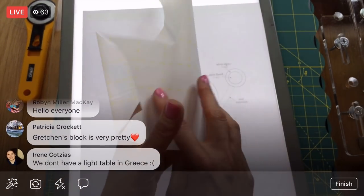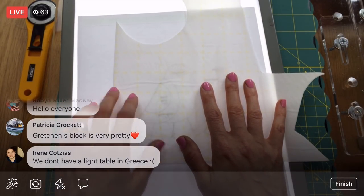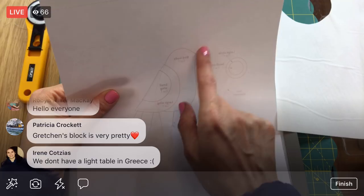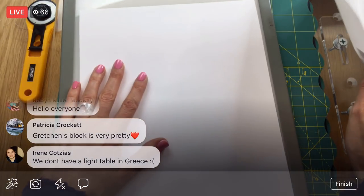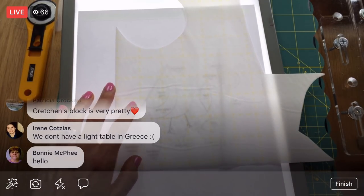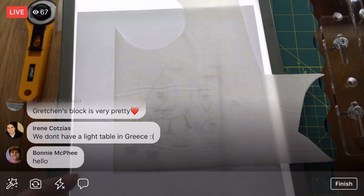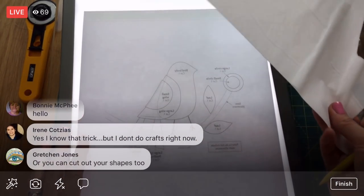You can also tape the pattern up to a bright window and trace it — sometimes you might not even need a light table. Here I just have really thick paper, but holding it up to a window or lights should be enough to see through. It just happens to be nighttime here so I don't have a bright window. Some people have taken a clear cooking pan for casseroles and put a light underneath — that's how some people have done it.